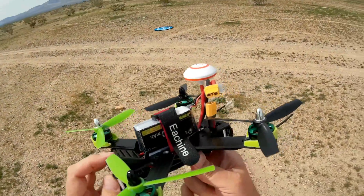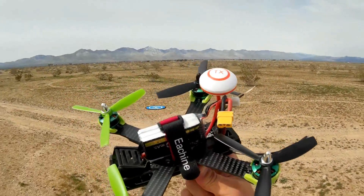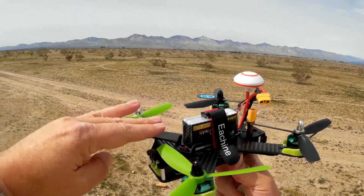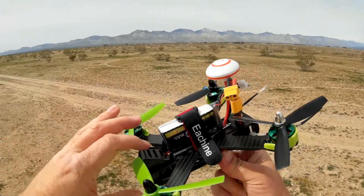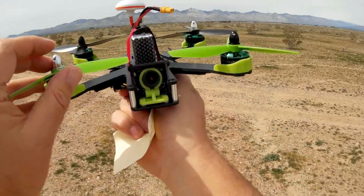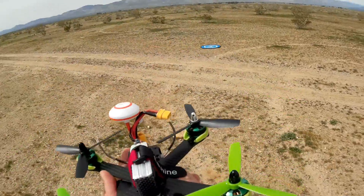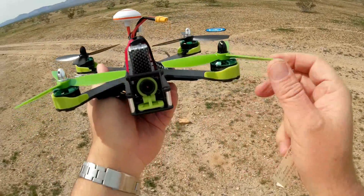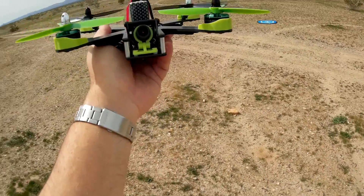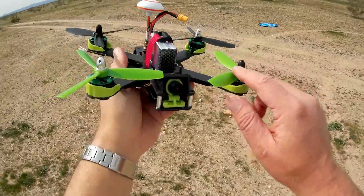So that, in effect, covers the differences of the new 210. The original 210 had a flat platform for the camera; this platform is slanted. Also, you can only put the smallest cameras on this — the only ones I've tried that fit were the Mini Mobius and my 808 keychain camera. Any other cameras such as a full-size Mobius, a RunCam, or God forbid a GoPro, just won't work — you'll be chopping them up.